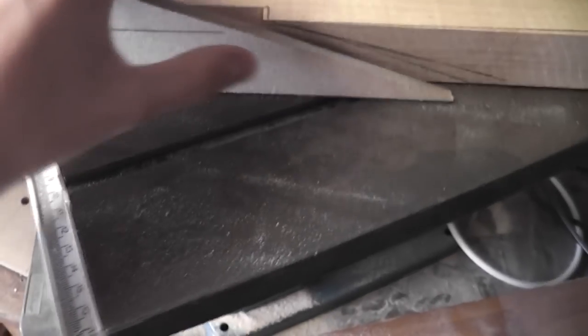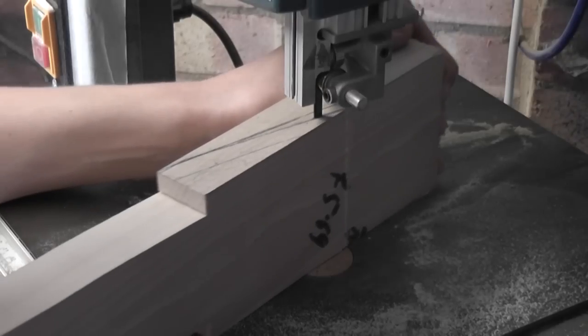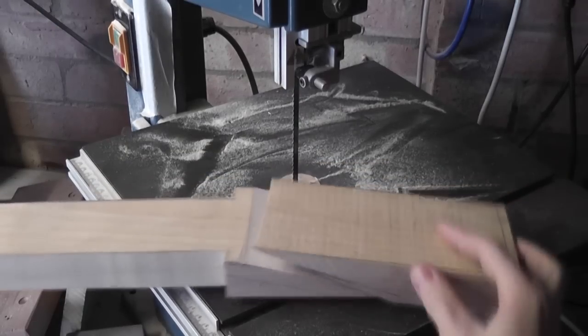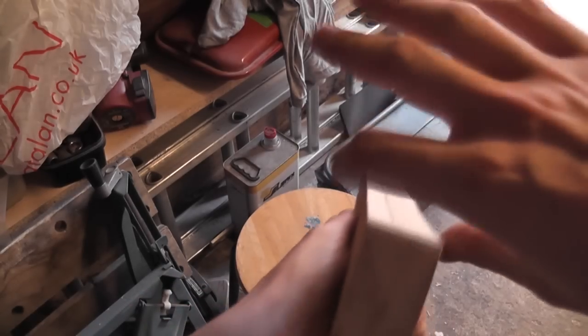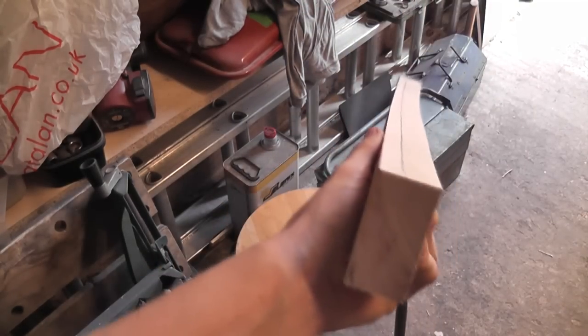Now I can move on to preparing the neck plank before I use this template. We've made an MDF triangle of 17.5 degrees, then placed it on our neck and drew a rough pencil line so we knew where we could rough saw off the headstock. The bit of wood at the moment is 30 millimetres thick. The standard neck with the fretboard on is 25mm, and we're going to make this 20mm.